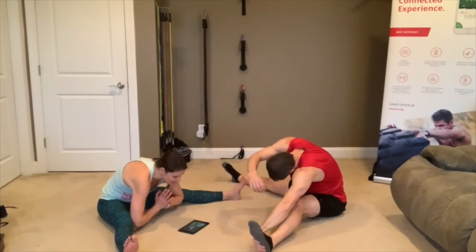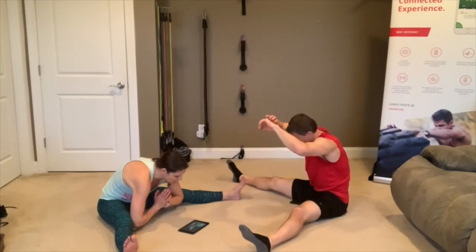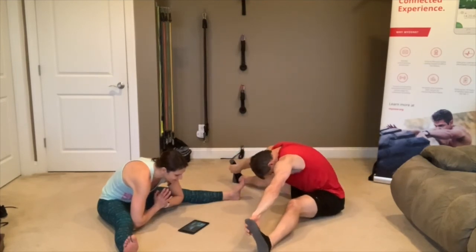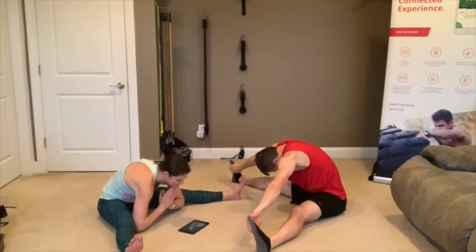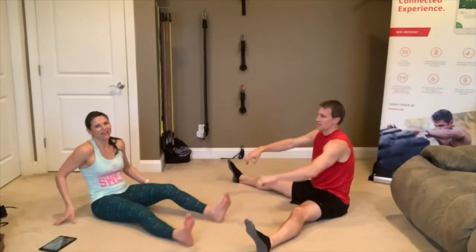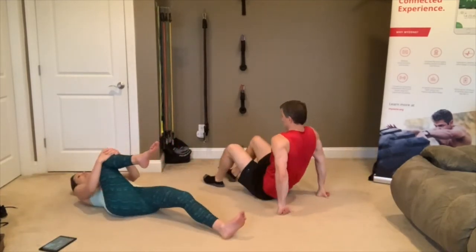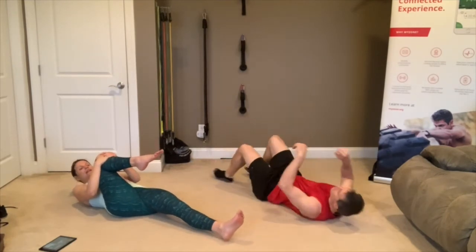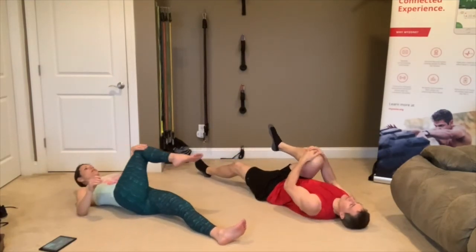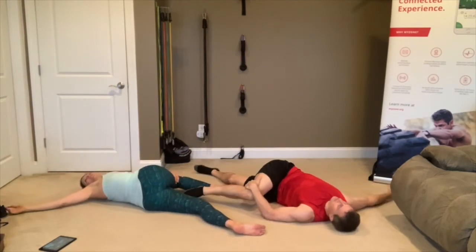Paige, you can use Thunder — isn't that his name? — pull Thunder to help you get deeper into the stretch. 3, 2, 1 — now lay flat on your backs. Bring that right knee into your chest, hug it in, then rotate your right knee over to the left. Reach that right arm out to the right and get a nice little spinal twist.